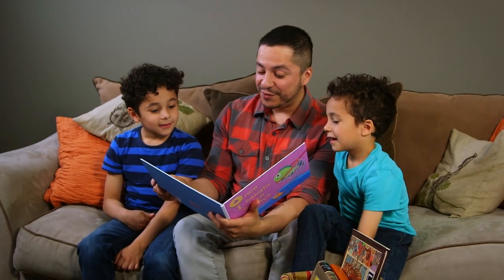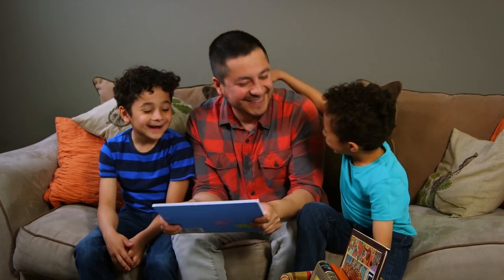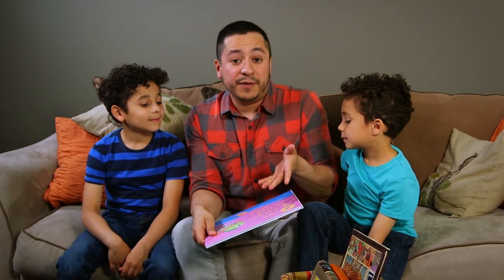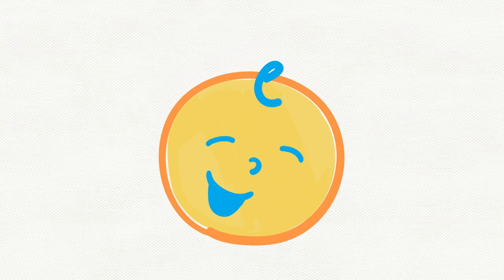And the fish swam together in the ocean forever. Wow, that was such a good story. Hey guys, I'm Jesse. These are my boys Diego and Zion. We love reading together. Reading with your kids is awesome, but there are also so many other little tricks you can do to make it even better. Talking about the book cover is one of them. I'll show you how.